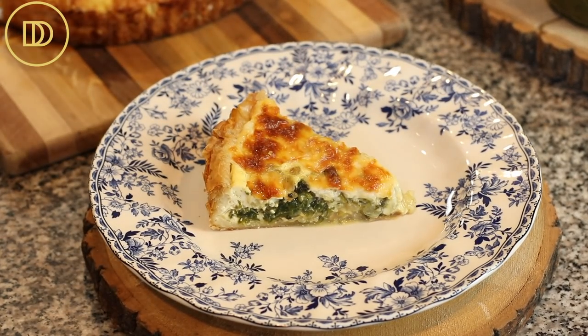Serve it as is — a nice green salad made with watercress or arugula goes so well with this, maybe with some figs and balsamic vinaigrette. I have a really good recipe for a rocket salad which is one of my favorites, and I'll link that below and on the blog post.